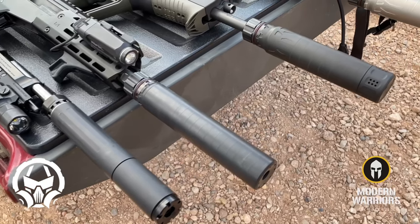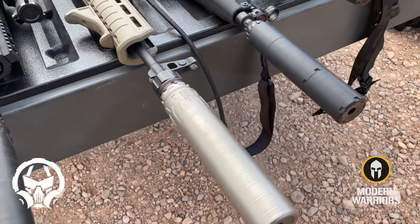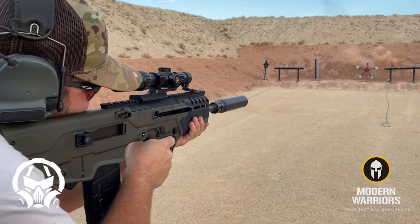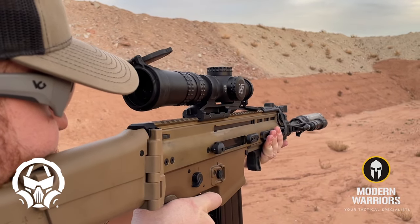In order to create such durable suppressors, Dead Air uses space-age materials such as Stellite and 17-4 stainless steel. What that means is that these cans can take a lot of abuse and are not nearly as susceptible to extreme heat fluctuations that you may find with other suppressors.